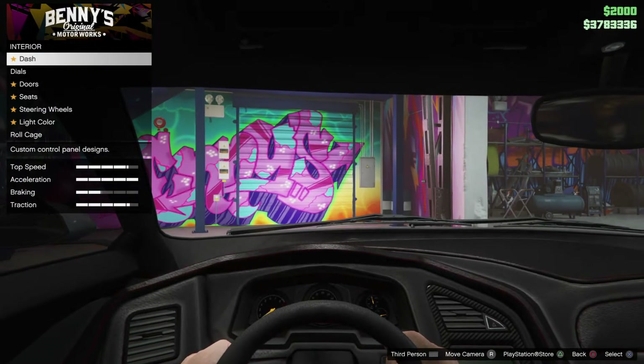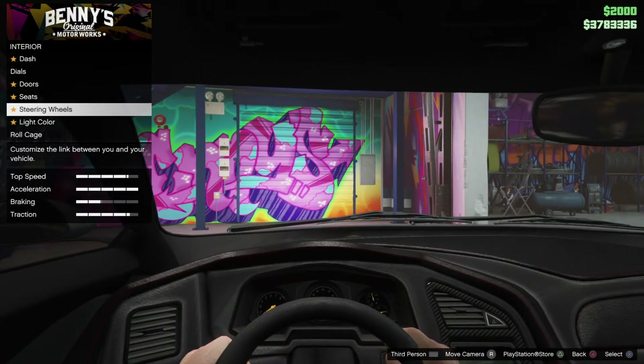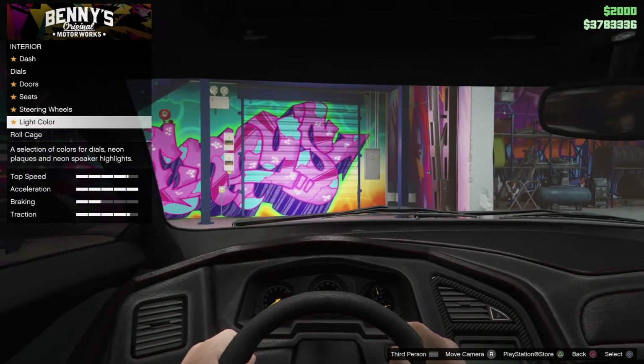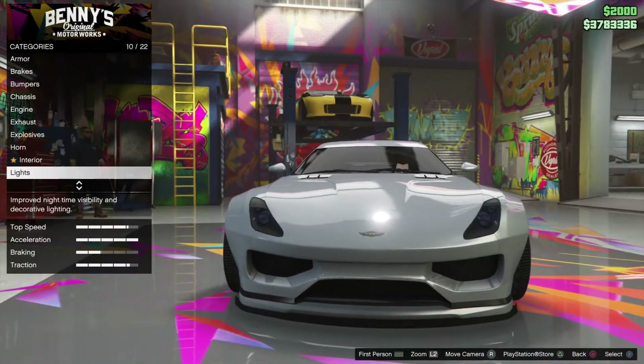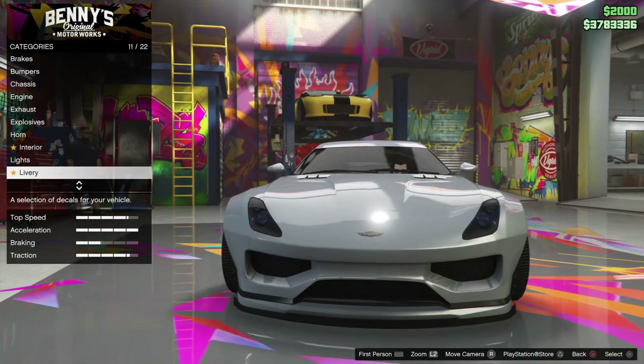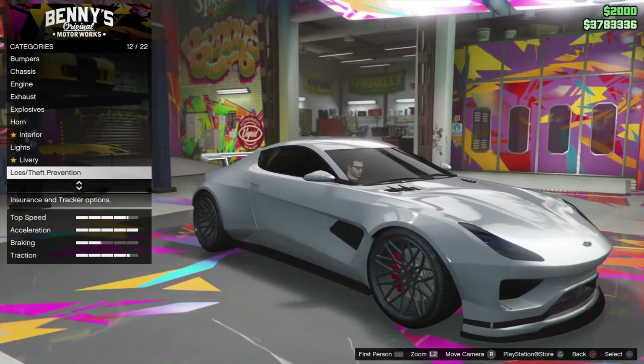Interior. I don't think I'm going to change anything inside the car. You know the drill — it's the same. Lights. We've got xenon lights already.